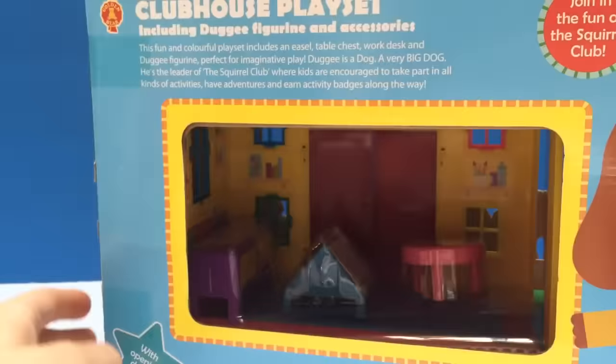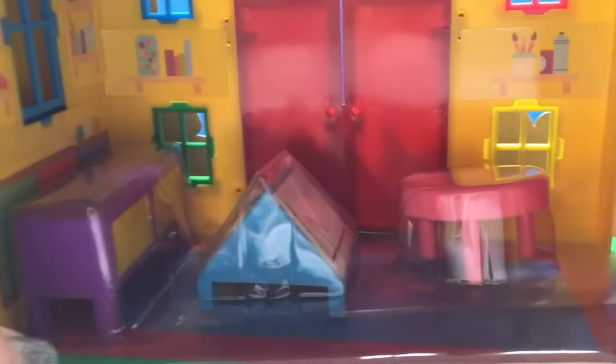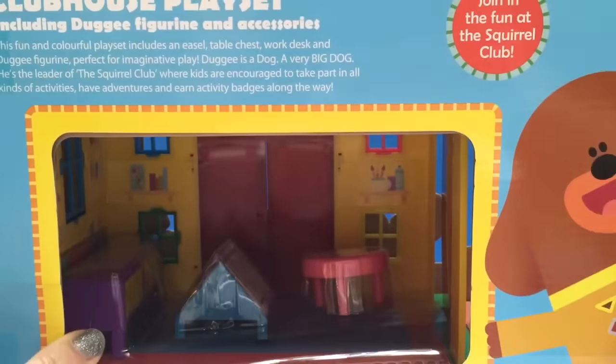If we turn the back of the box there's a little window to see inside the clubhouse. You can see there's all sorts of stickers on the walls, windows, and furniture. We're going to check it out.